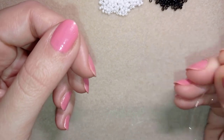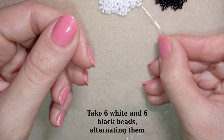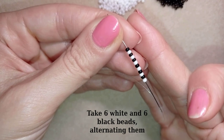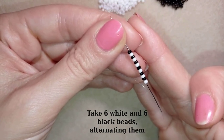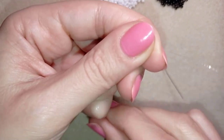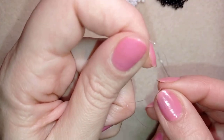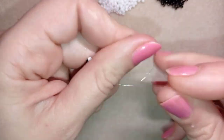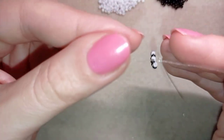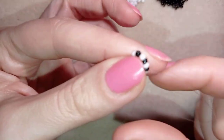I'm going to take about an arm span of thread on my needle. I'll pick up a white and a black bead, and repeat this six times in total — so now I have 12 beads: six white and six black, alternating. I slide those down, stick my needle in my mat, and make a knot by making a loop and going twice through it. I pull and make one more knot.